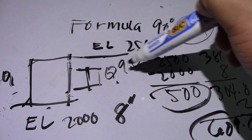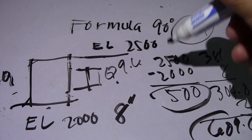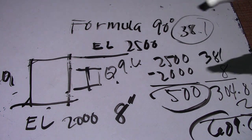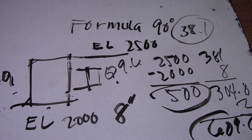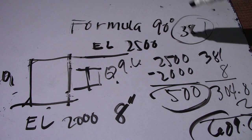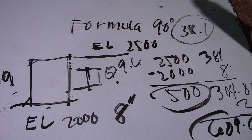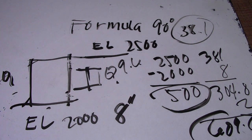Remove the gap for welding and the answer is approximately 109. This is simple computation of 90 degrees using formula 38.1, with the given elevation, and 1.414 is used for 45 degrees. Thanks for watching guys, and have a nice day!